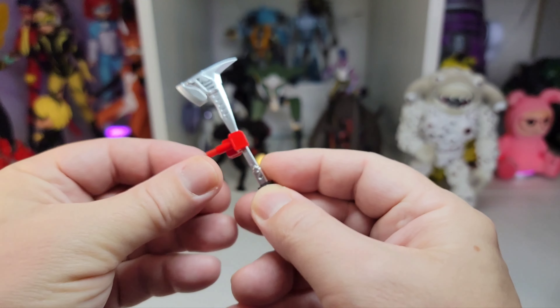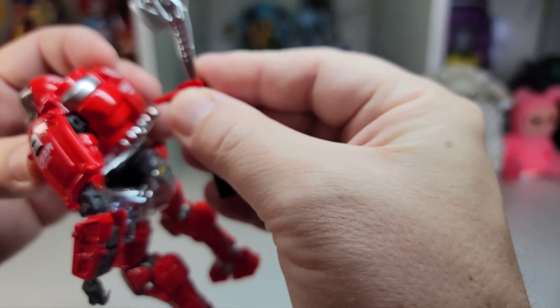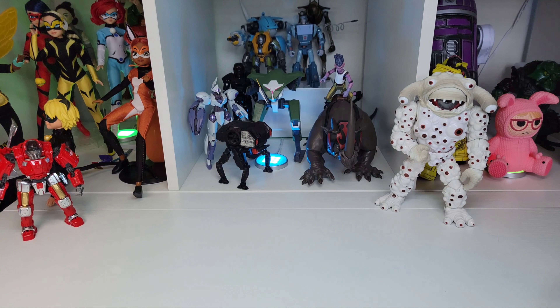Of course it's got a little mount that you can put on the back of the mech there. Let's just put it on the back of his arm for now. So it's a really cool bot — really neat. Forge Your Soul is a great company.